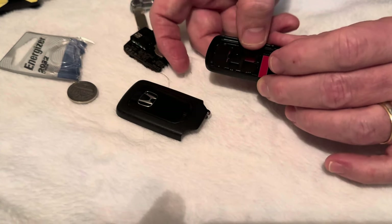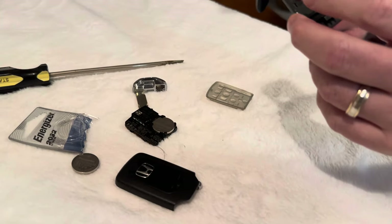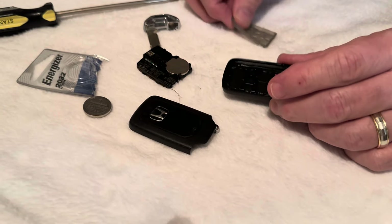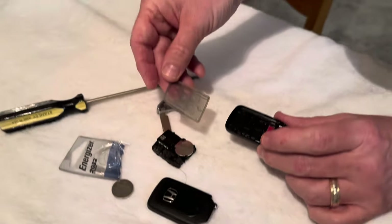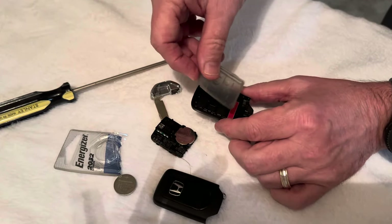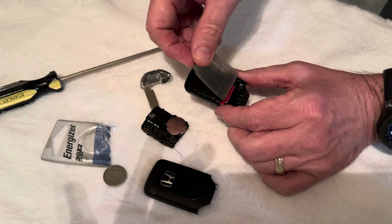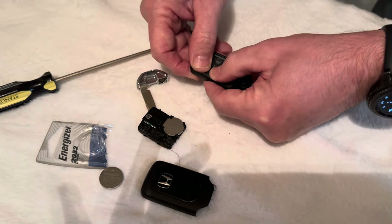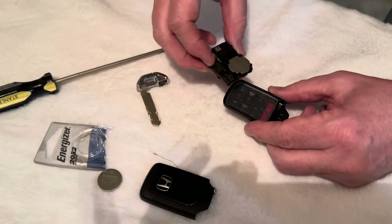This is the remote start. The piece has two little buttons here and those correspond to the two buttons on the fob. That big red button — the panic button, thanks mom — the panic button: sometimes that falls out too but it's easy to put back. This is the hard part here, remembering how this was.